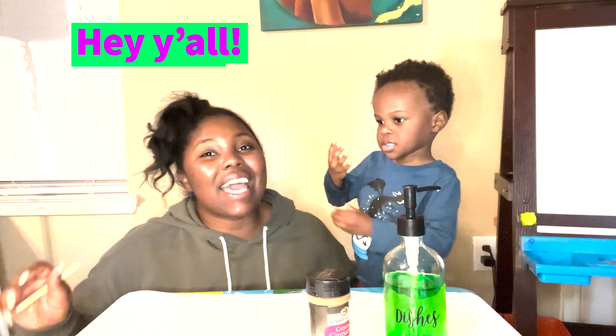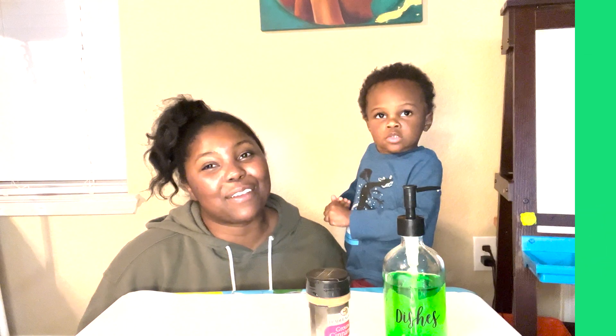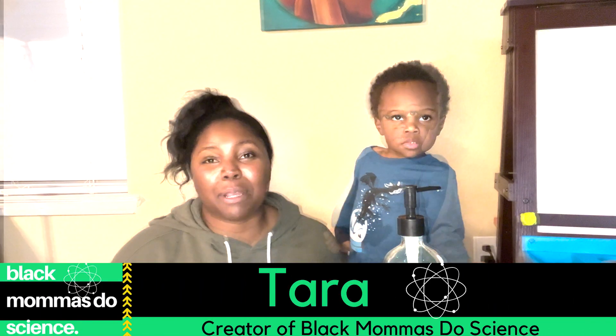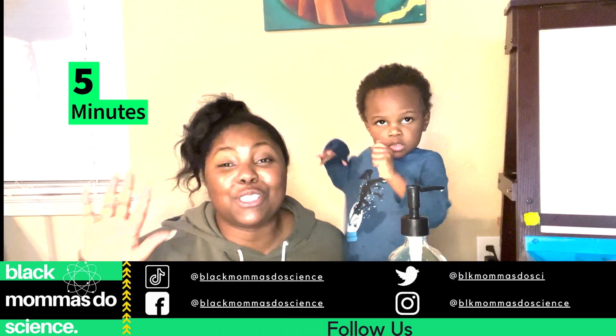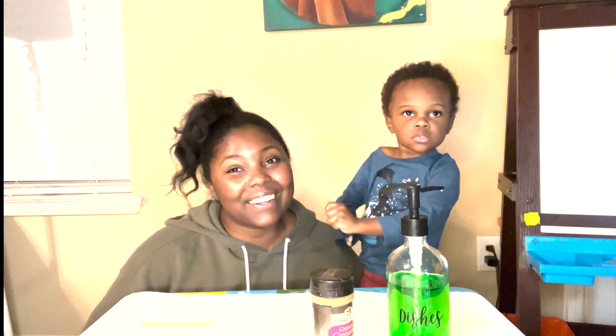Hey y'all! Welcome back to Black Mamas Do Science. Dax and I are back for a really cool experiment. If you have five minutes, you can definitely do this experiment with us today. Let's get into our ingredients.